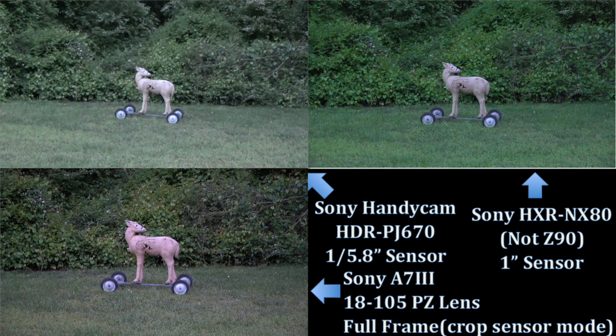It is 8:19, that's six minutes past sunset here in North Carolina, and I have three cameras set up to see what differences we'll see as the light fades. The first camera is a Sony Handycam PJ670, which has a very small sensor — it's 1/5.8 inch. For the most part everything on it is set to automatic, and there's not much else I can change.